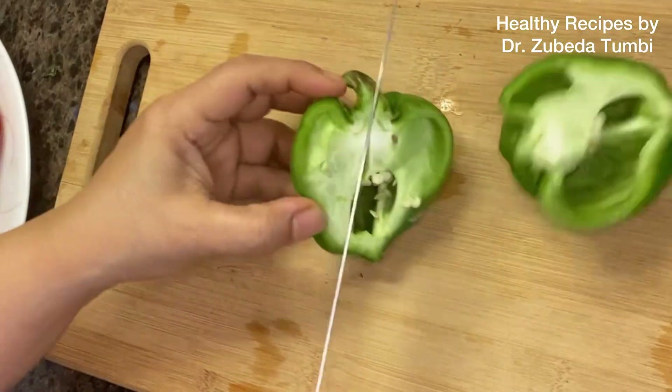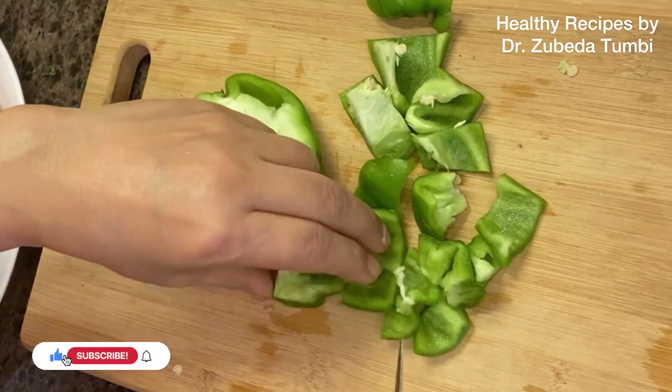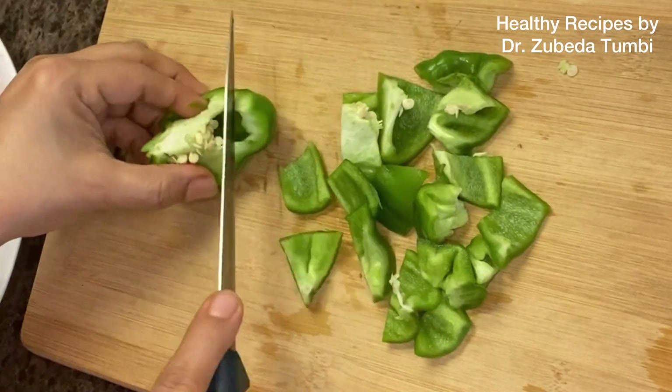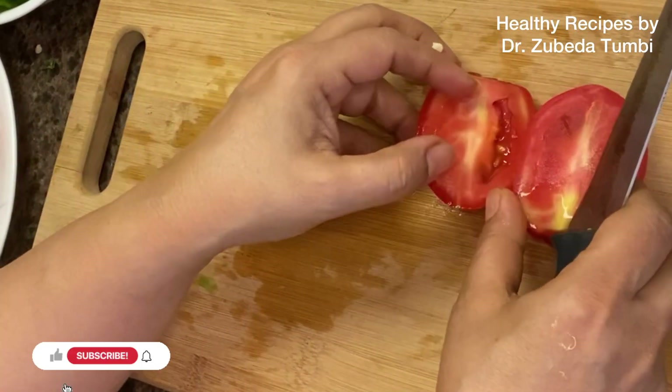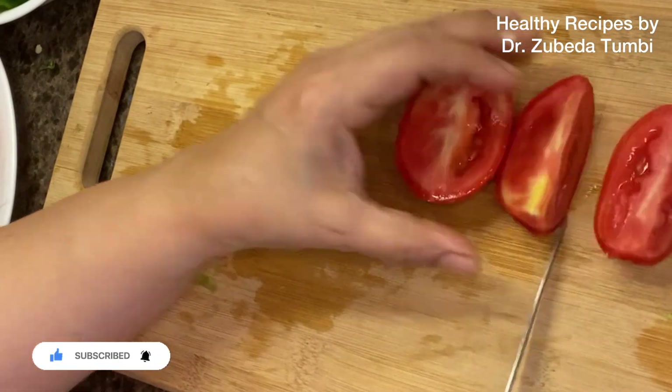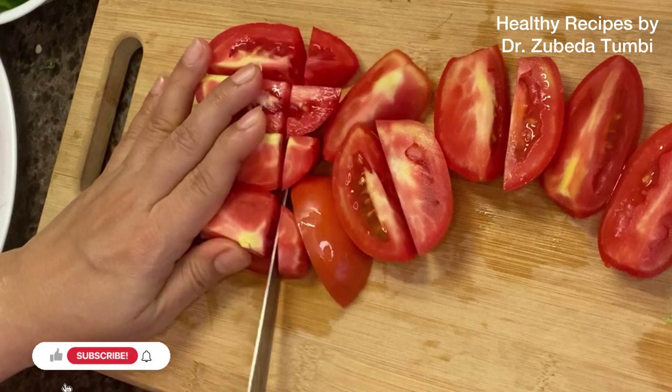In most families vegetables are not liked, but I feel that if we can introduce these colorful vegetables as part of a protein which most of us like, in a colorful manner which is easily made without losing out on nutrition, this could be of great help to you.